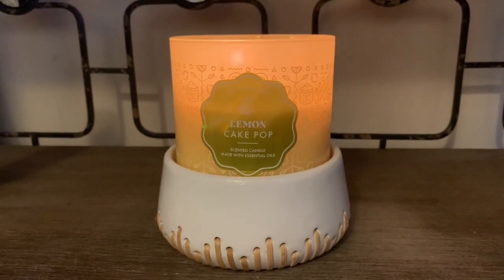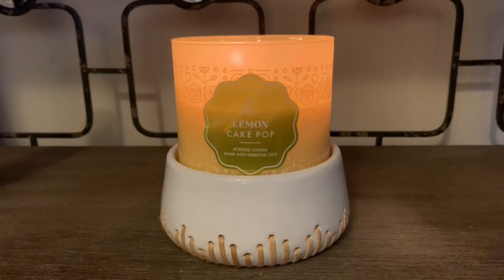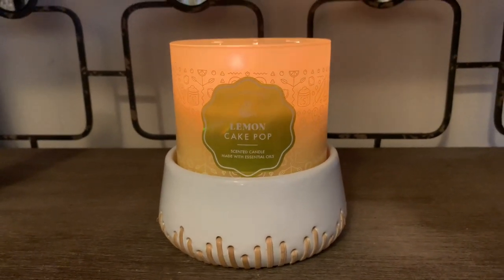I highly recommend Lemon Cake Pop. Here in Atlanta, some of the stores have already begun to make these available for purchase, so I was super excited to come across this one.